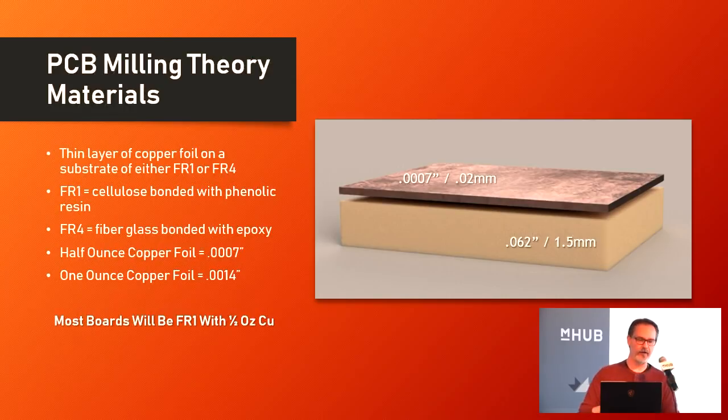Some very quick theory. The copper clad — the PCB blank — is a thin layer of copper foil sitting on a substrate of either FR1 or FR4. FR1 is a cellulose fiber bonded together with a phenolic resin, whereas FR4 is fiberglass bonded together with epoxy resin. I have no idea what the difference is between phenolic and epoxy, but apparently there's a big one.